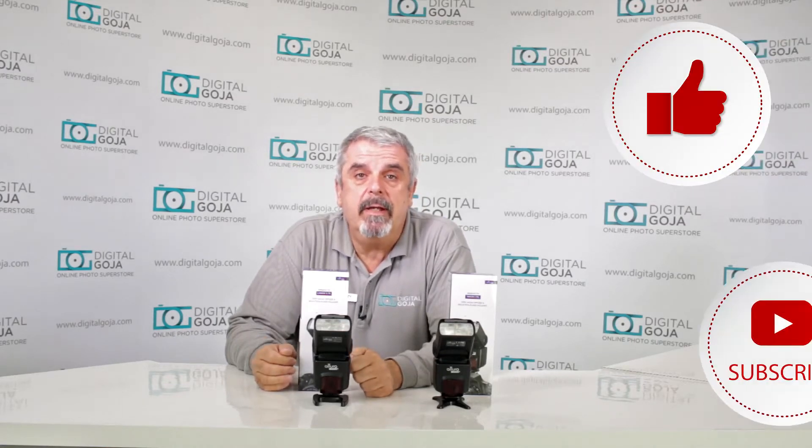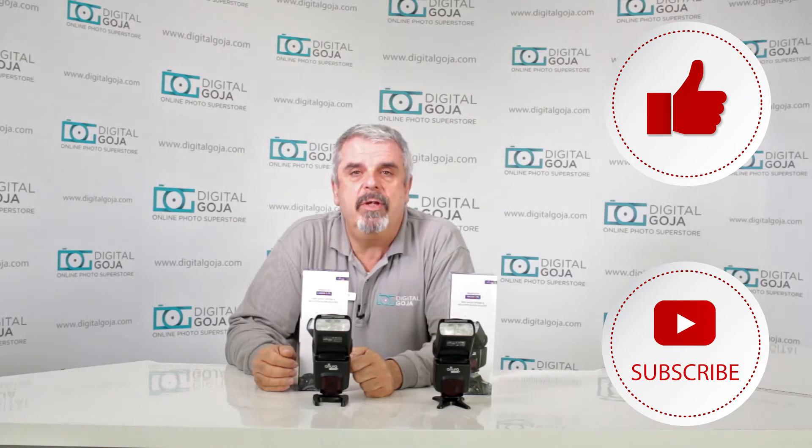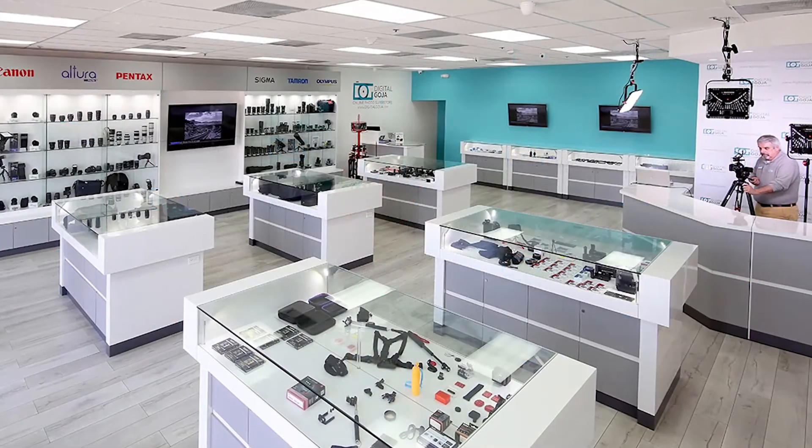If this video helps you out, remember to hit us up with the like button underneath, subscribe to the channel for future tutorials and sessions such as this, share with fellow photographers, and don't forget — when in Miami, visit me at Digital Goja Showrooms.